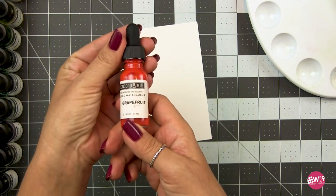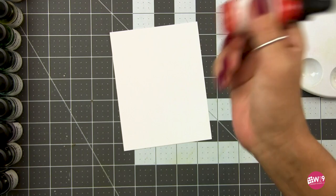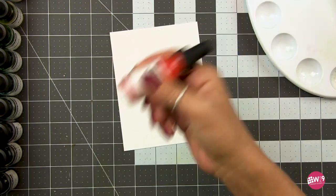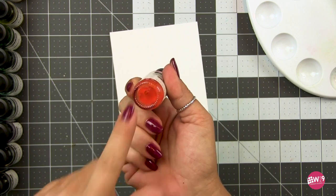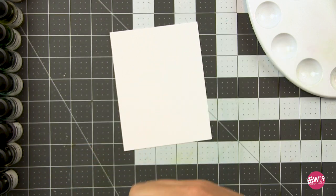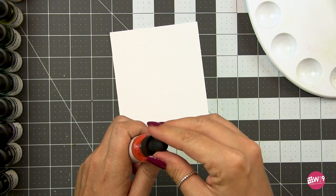Now as I mentioned, these are new to me. Greg over at Concord & 9th was kind enough to send these to me to try out and I am really excited to get to know this medium. I haven't used it a ton yet, but today you get to see one of the ways that I really like to use it.